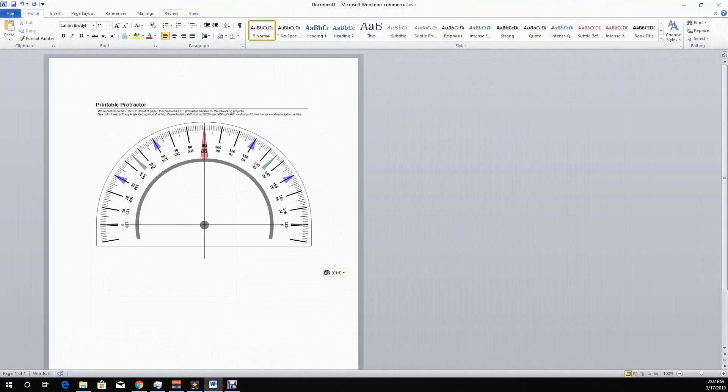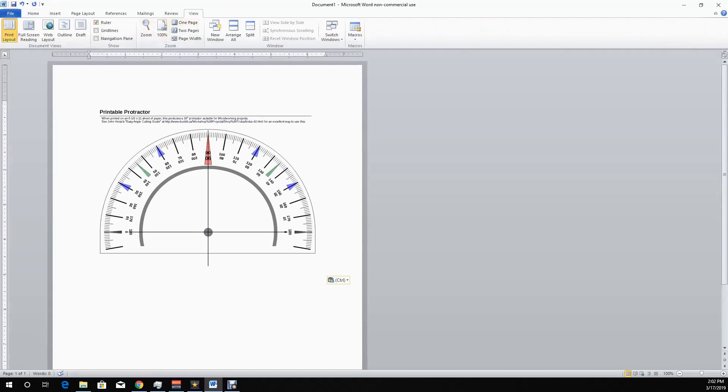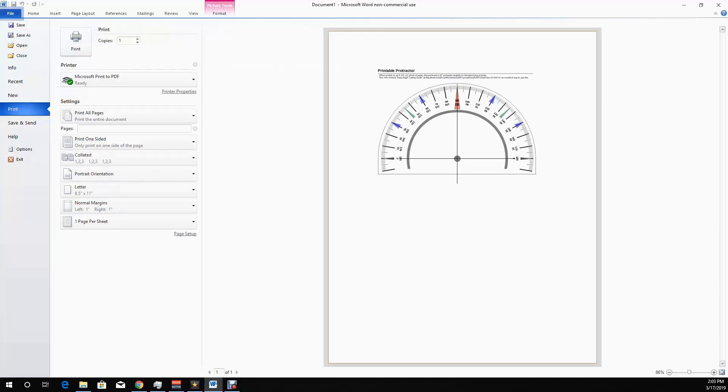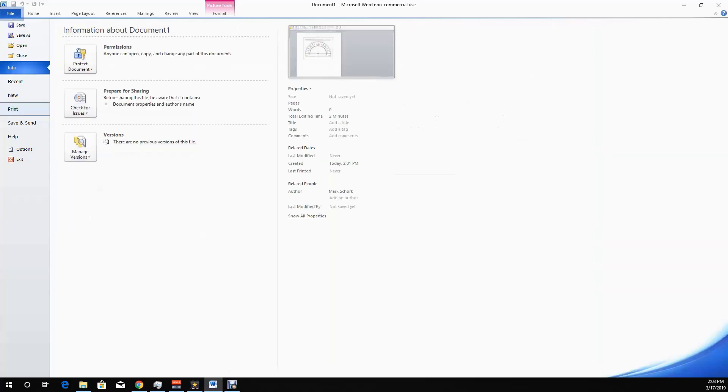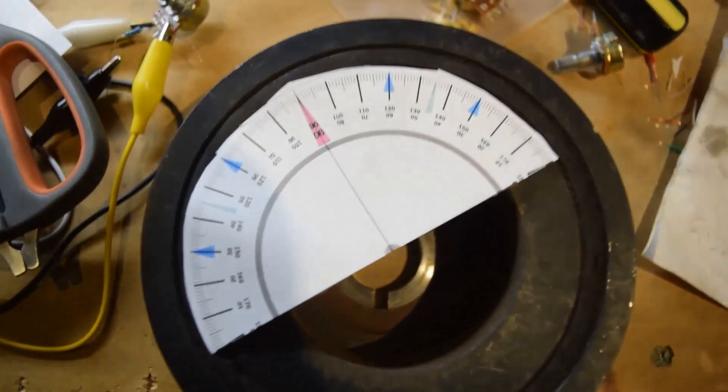To make things a little simpler, you can use the rulers within Word. Just try to resize it the best you can to make it fit in your harmonic balancer. Then print it out and see if it works good on your harmonic balancer, and we'll go on to the next step.